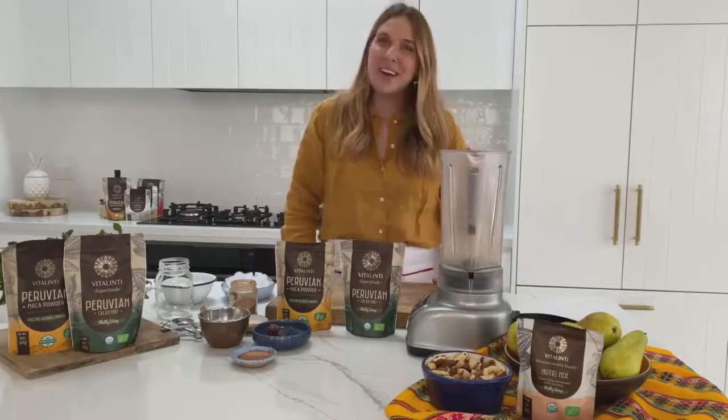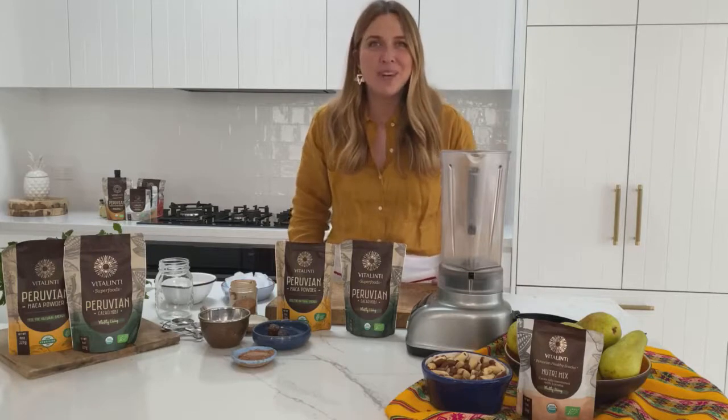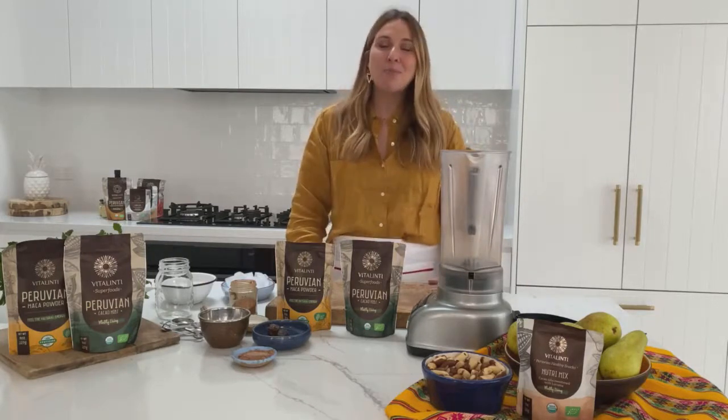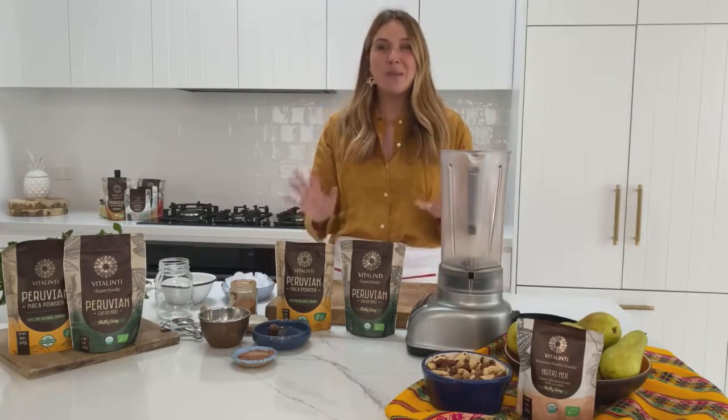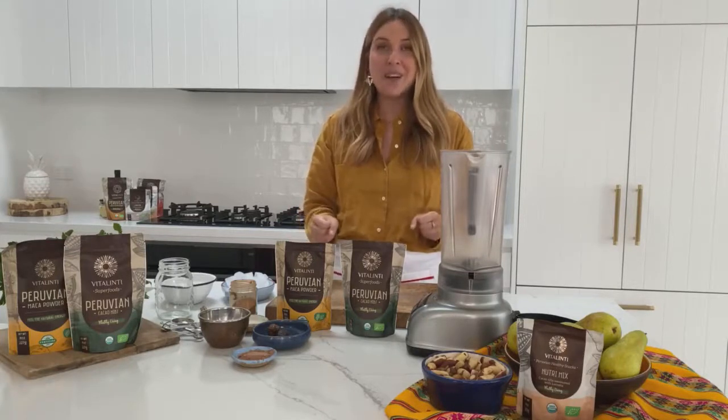It's Sammy here and I'm very excited to be bringing you this recipe with Peruvian superfood ingredients courtesy of PromPeru. We're going to be making a delicious superfood smoothie with some amazing ingredients from Peru.